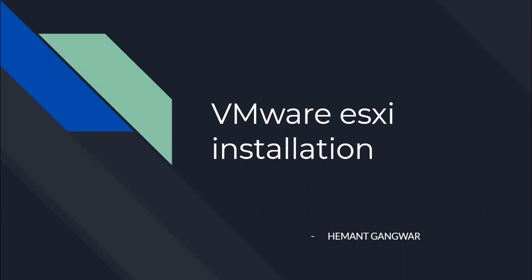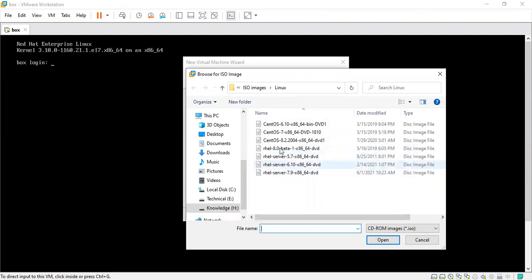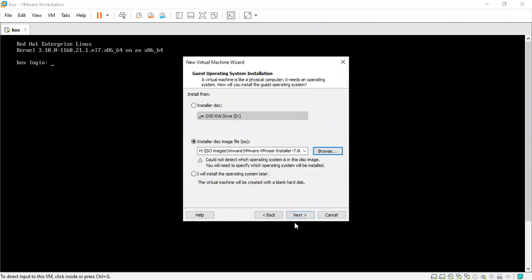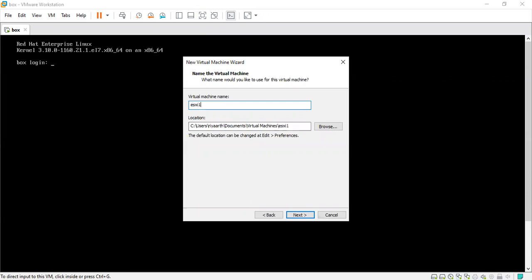Let's move to our setup section and deploy our first ESXi. I have the ESXi image ready — I'm using the latest image, version 7. You can download the images from the VMware official page; you can create a free account and download from there. Without a license this image is valid for 60 days. Let me choose the hardware type. In this Workstation version 15 we do not have a specific hardware requirement for version 7, so we are using the version 6 settings. I'm giving it the name ESXi-1.